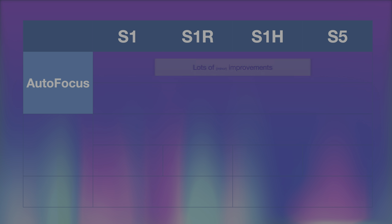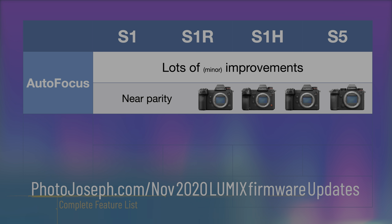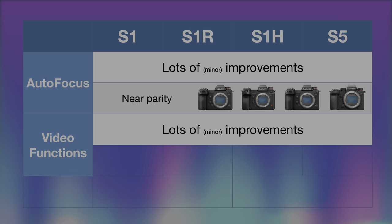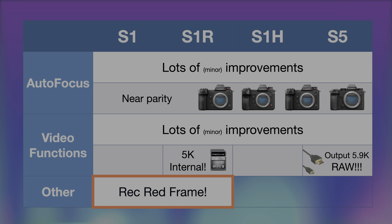So now what is new in all these updates? There are lots of minor improvements among the entire lineup, largely bringing feature parity when it comes to autofocus across the S series — check out the website linked below for specifics. When it comes to video functions, there are also lots of minor improvements, but a couple of big ones: the S1R can now shoot 5K internally, and the S5 has gained 5.9K RAW output over HDMI. The S1 and S1R have both gained the red record frame indicator — a big red box around the frame showing you that you are actively recording.